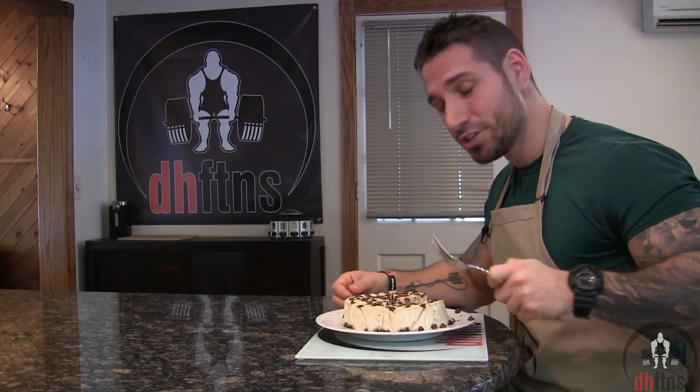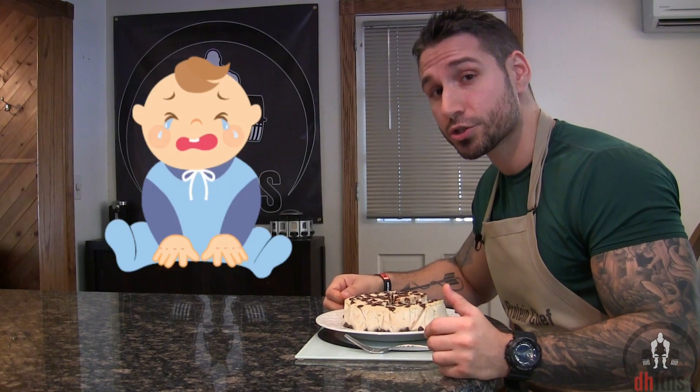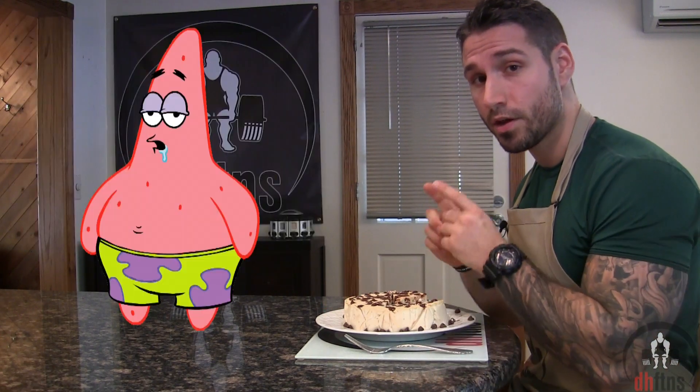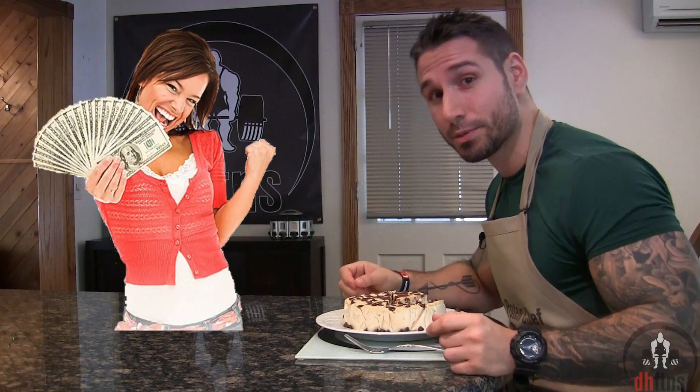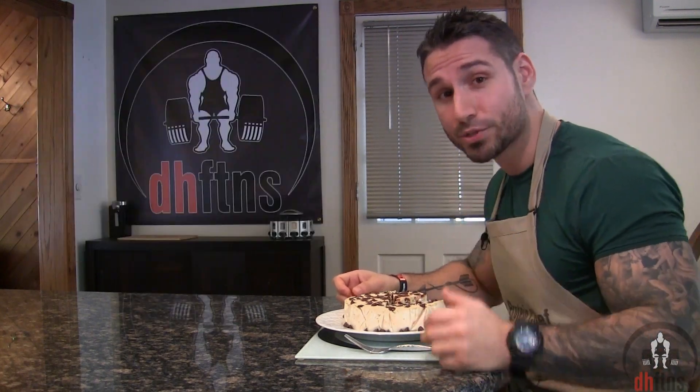As you guys saw, the cheesecake is done so now I'm just gonna try a bite. Without question, the best tasting dessert I've made on this channel. Rather than describe how it tastes, all these images you see flashing beside me are what's going on in my head right now. Absolutely delicious.